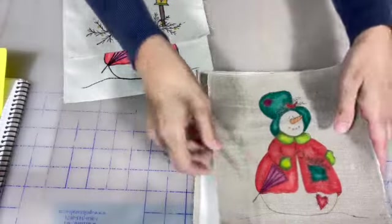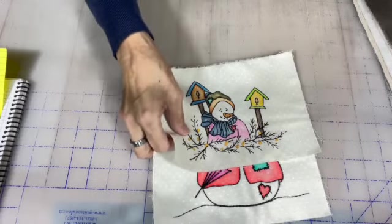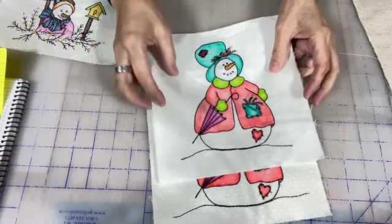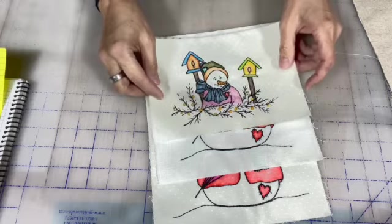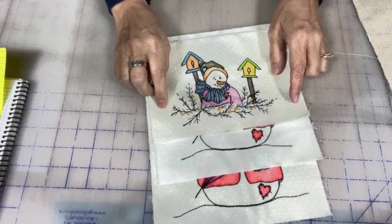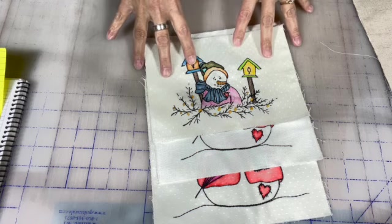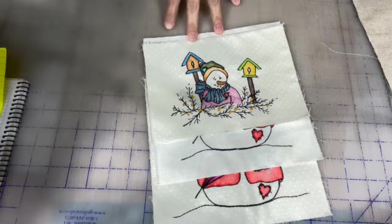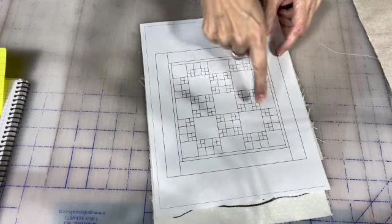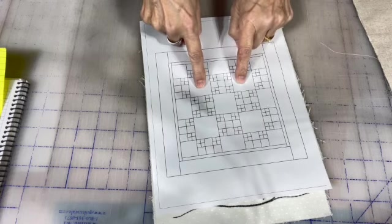Now I want to show you some of the details about the blocks. The blocks are eight and a half by eight and a half — the big ones. The smaller ones are eight and a half by six inches, and we are going to have a corner block that is six by six. This is the layout of the blocks, the quilt — you can see that this is going to be six by six, this one eight and a half by six, and these ones are eight and a half by eight and a half.